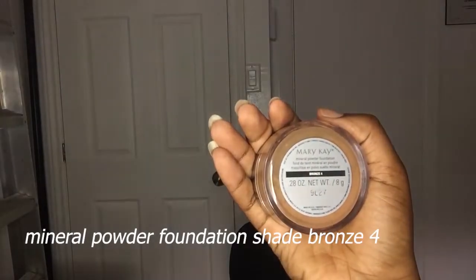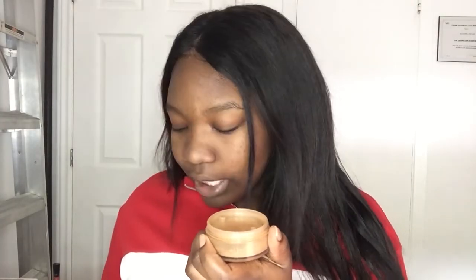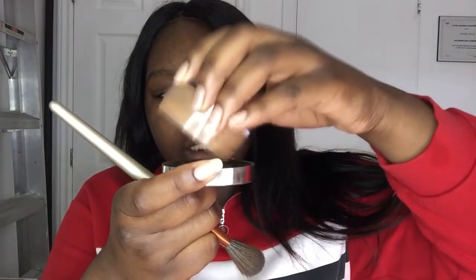Next I'm moving on to foundation powder. I don't use liquid foundation in summer or spring because I have oily skin and liquid just doesn't work for me — it gets oily even with finishing powder. So I prefer to use powder — it's really quick and nice. I'm using the Mary Kay Mineral Powder Foundation in the shade Bronze 4, applying it with a foundation brush. I pour a little bit and apply it.